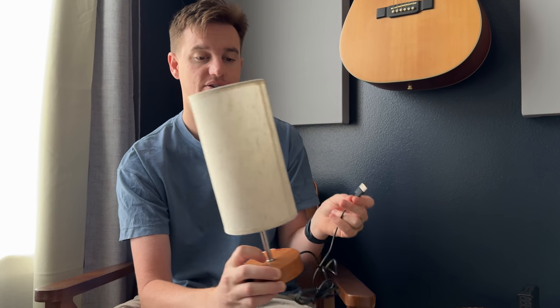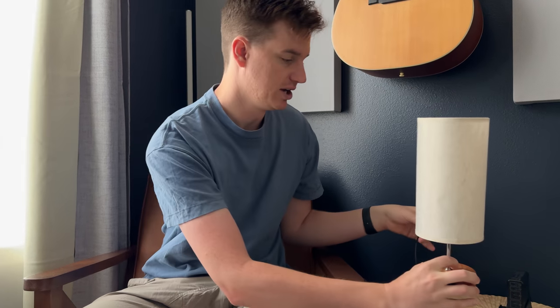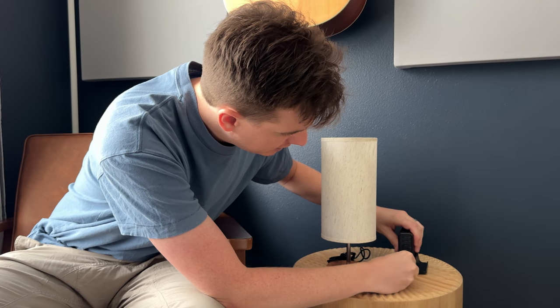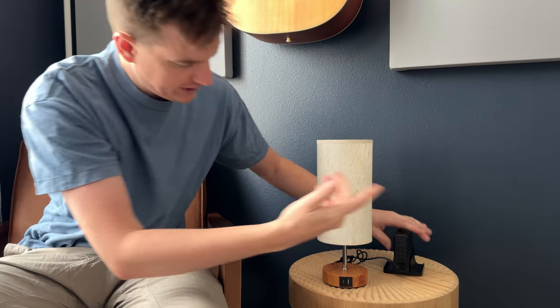It's really great if you're using it on a standing desk that has USB ports or something similar — you just set it right on top. I'll use it here as an example: plug it into this port, and now it's plugged in.